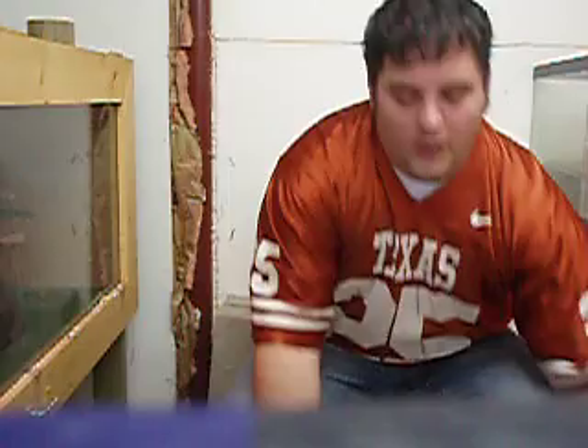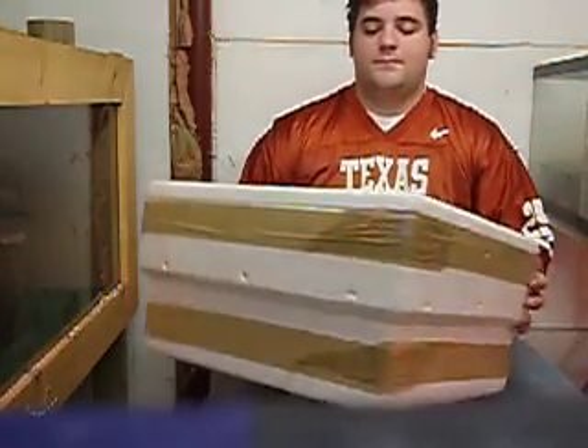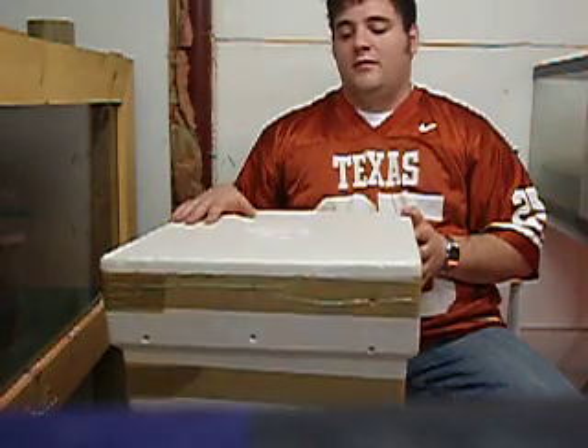A good place to find coolers is grocery stores — they get fruit shipped in them, though they can be pretty shallow. Another great place is pet stores that carry fish, because fish are shipped in coolers and the stores often just throw them away. You can ask if they have leftover coolers and a lot of times they'll give you one or charge a dollar or two. This is the cooler I was talking about — it fits two shoebox-sized bins very easily.